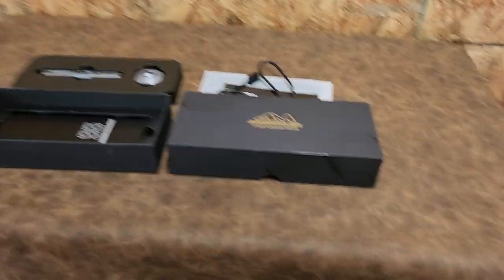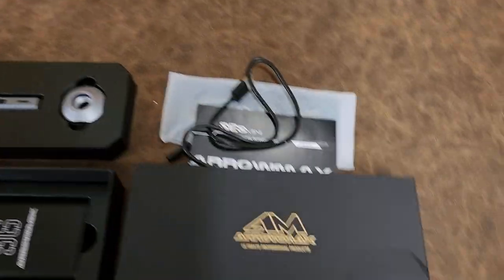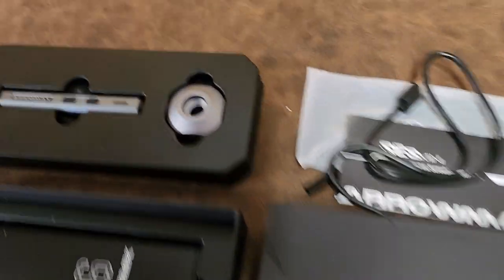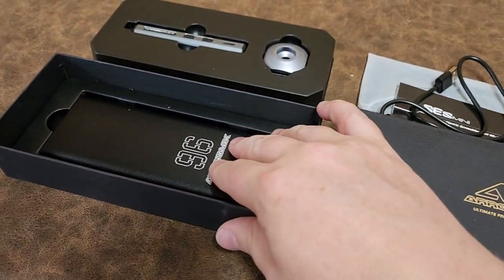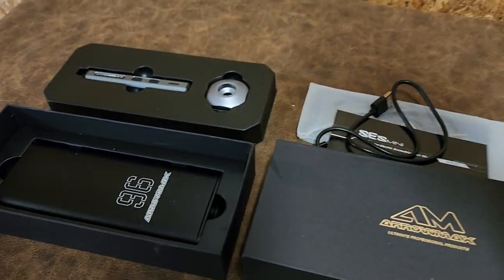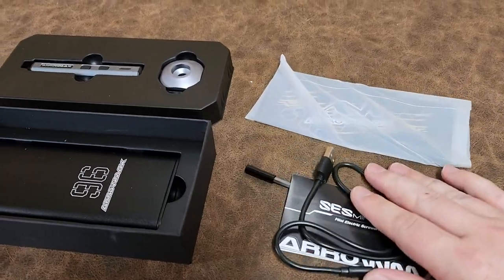Alright guys, here is the micro driver that we are gonna be giving away. I had two different ones — there's the littler one and this is the bigger one. It has more bits, the charging cable, and the base. I think it's a better kit, although the driver doesn't store inside the bit kit, but that's okay. I still think this is the better driver and that is why we are gonna give it away.